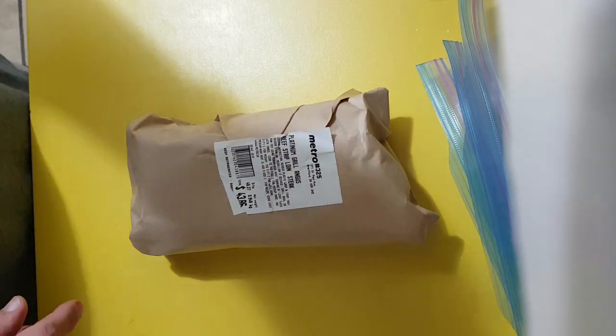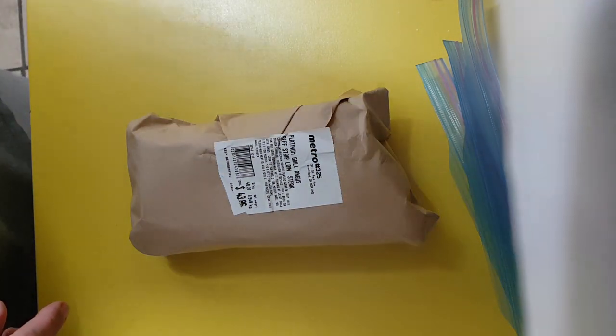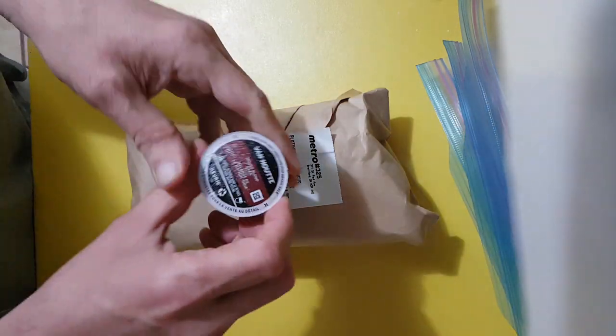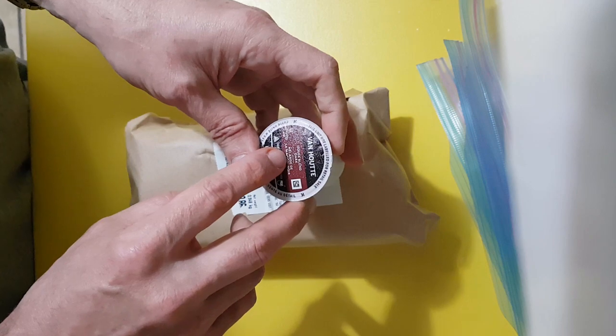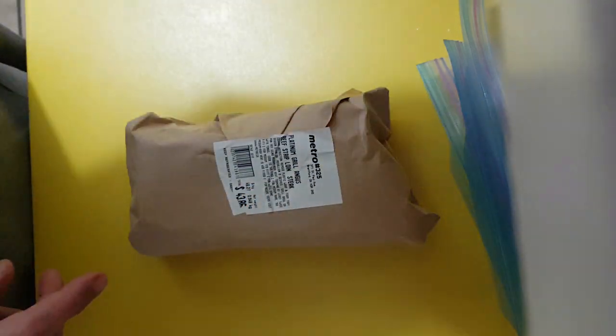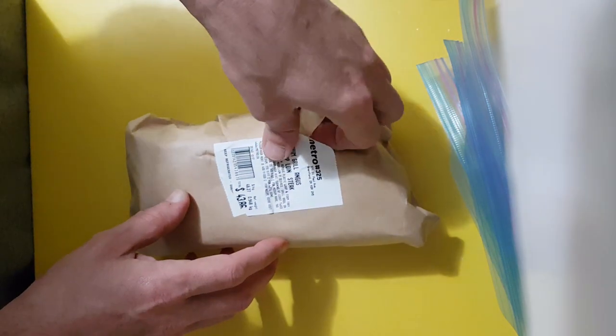Coffee. Mmm, good coffee. This is Vanute house blend dark — good stuff. No sugar, just a bit of cream.